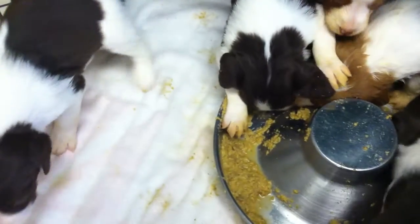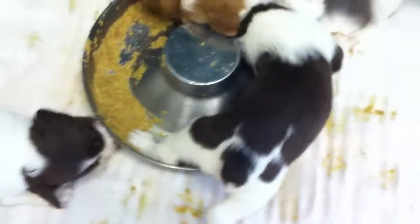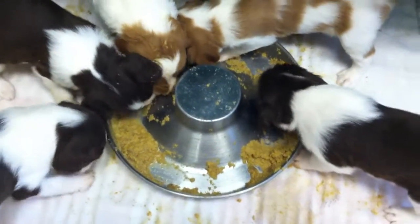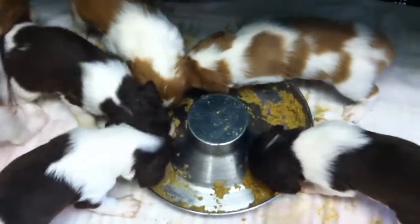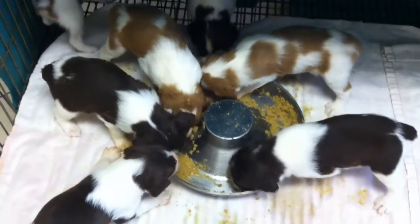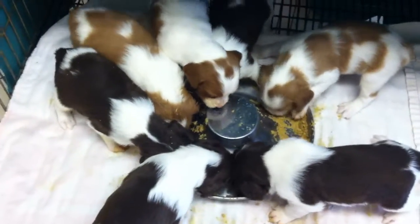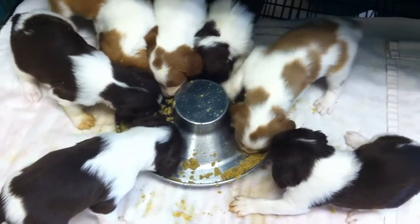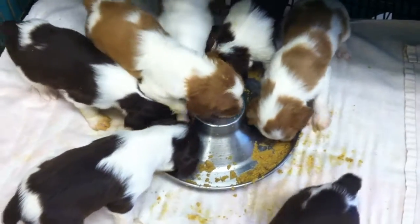Which Jada will be very happy to clean up. I guess they're hungry. That is a cup of ProPlan Performance puppy food ground up in the blender, with probably a cup and a half of water added to it.